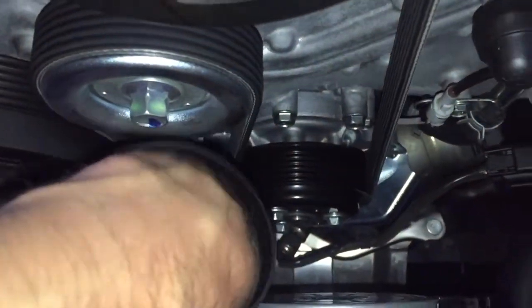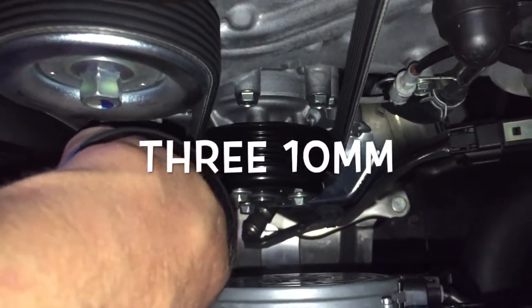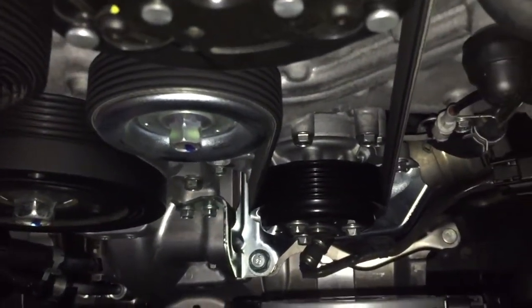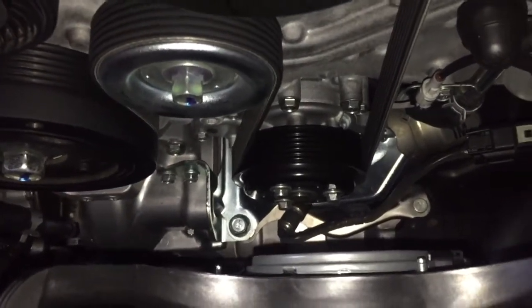The next step is to locate the water pump pulley, which is this little guy down here at the bottom. It's held down by three 10mm bolts. I'm going to go ahead and break those loose first before I focus on the main crank pulley in the center to get that one off. Once we get the belt off, we'll replace both of them at the same time.